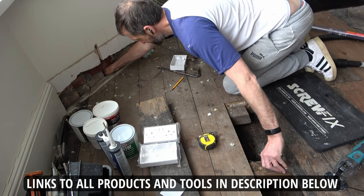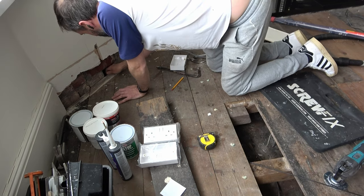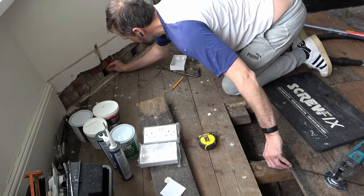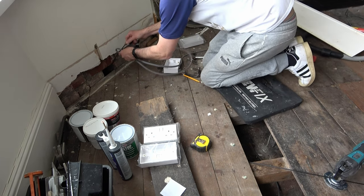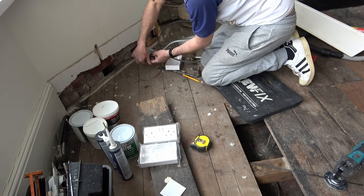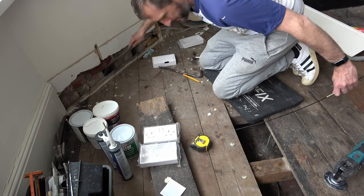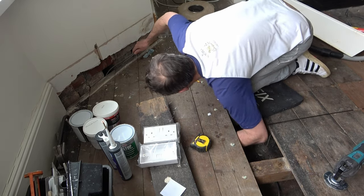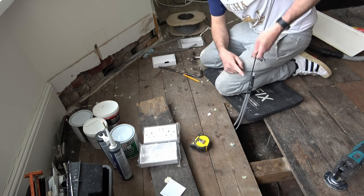I force my flexible rod under the floor. I've now got my hand wedged underneath trying to grab the other end. Once I get hold of it I pull it up and leave a bit sticking out of the floor. Then I take some 2.5mm twin and earth cable, which is the suitable cable for my ring circuit protected by a 32 amp MCB. I tape this to my rod using some insulation tape and then pull it back through underneath the floorboards. Whilst this looks relatively easy it did take a few minutes as I kept getting caught up on the joist, but with a bit of gentle persuasion we got there.